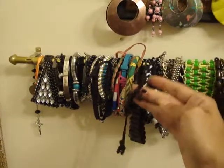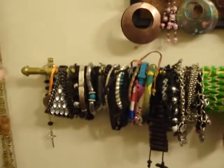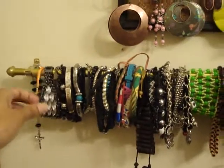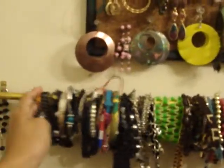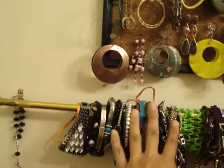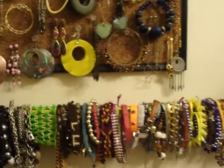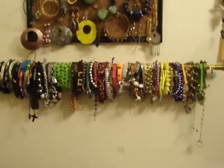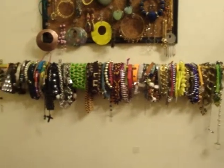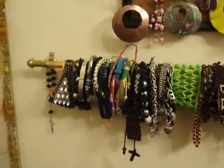One day I was in the 99-cent store and I saw this skinny little curtain rod, and I thought maybe I could use that — instead of putting a curtain on it — as a bracelet holder. So that's what I did.